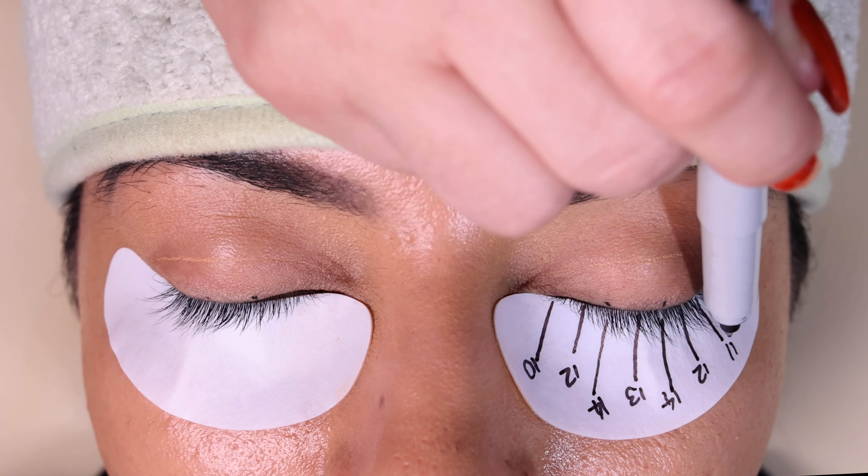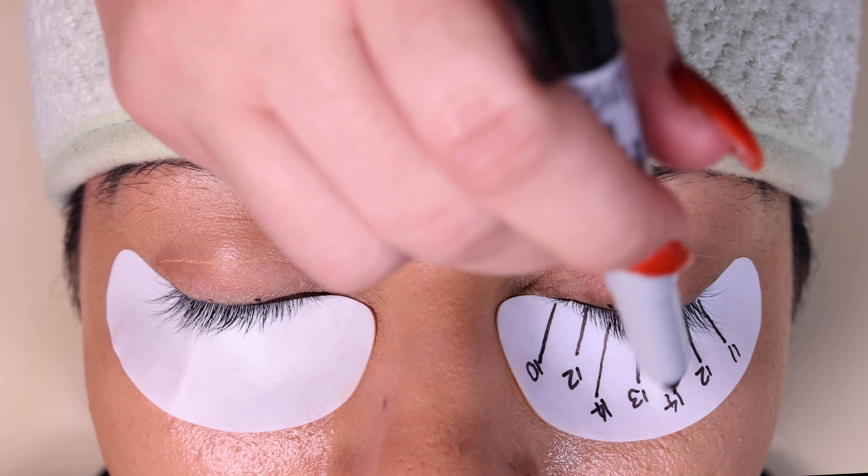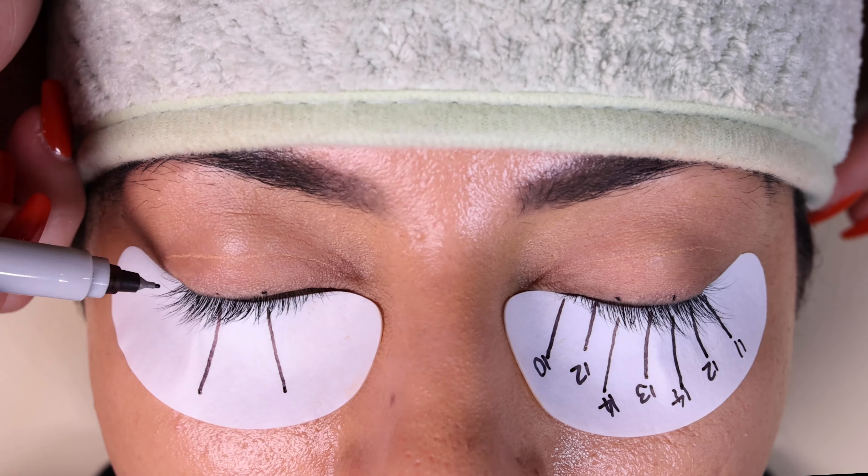Divide those four lines in half. The longer lashes go where the longer marks are, and the shorter sides of the lashes will go on the ones in between.